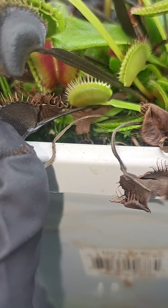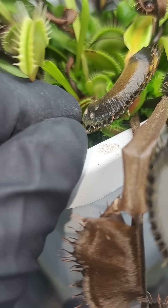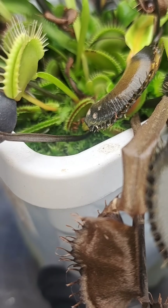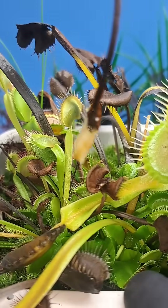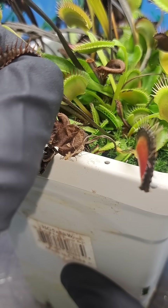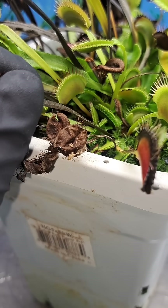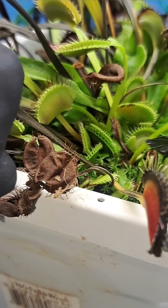Removing these traps will cut down on the possibility of mold growing on them and spreading to the rest of the plant. Most of the time, you can simply push down and pull away from the rest of the plant and these leaves will easily dismember and come out. But every once in a while, you'll get a leaf that is still tightly connected to the crown of the plant. In order to avoid pulling up the whole plant's rhizome, it's best to use scissors to carefully cut this old leaf from the base.